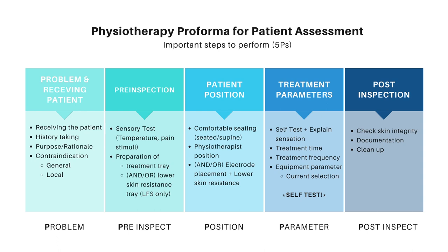The Five P shown here is: first, the Problem; second, the Pre-inspect; third, the Position; fourth, the Parameter; and fifth, the Post-inspect. In the later slides, I will be going through each one in detail, but this should give you a quick summary on how to memorize them — which is the Five P. It's pretty easy, right?